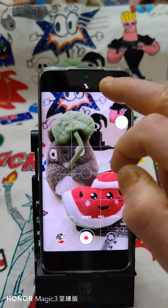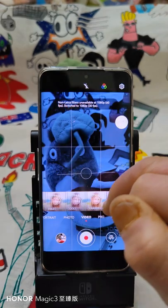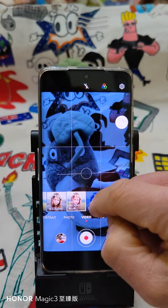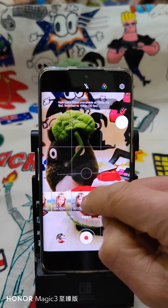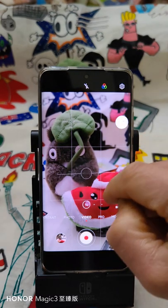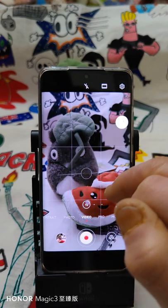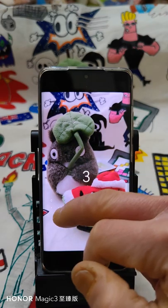In video mode, you also have the camera filter options. Look what happens when you apply the Leica filter here — see, with the Leica filter enabled, the resolution is downgraded to 30 frames per second, not 60 anymore. Okay, let's disable the filter. The filter also allows you to apply a beauty feature.